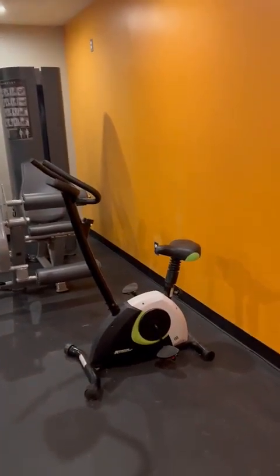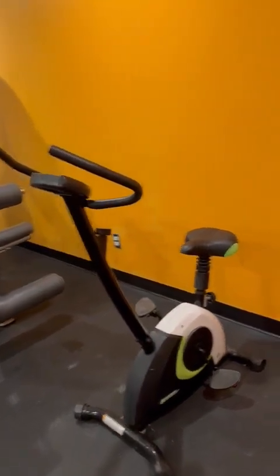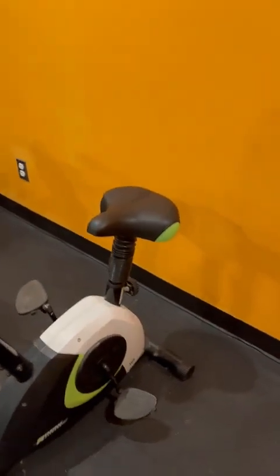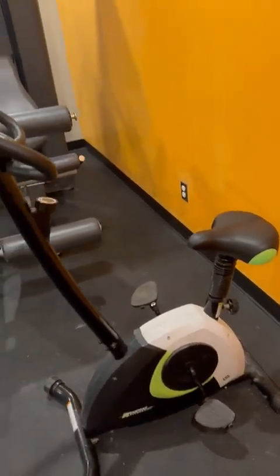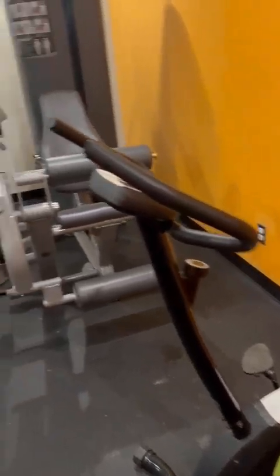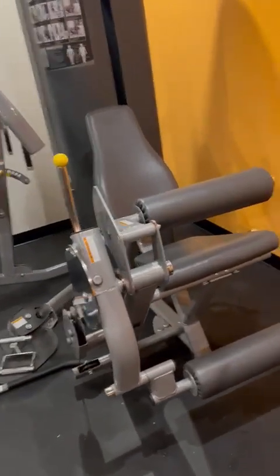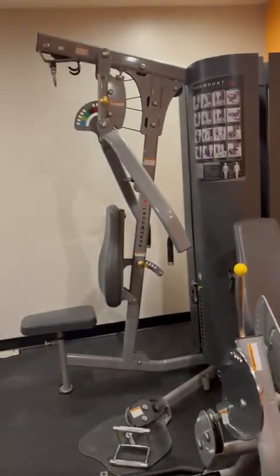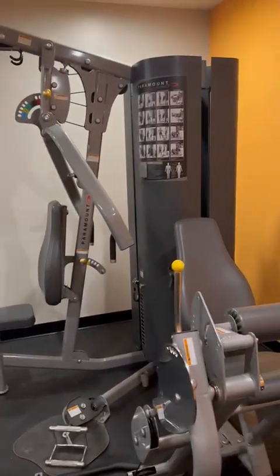This is the cycling machine — you can see it clearly. You sit on the seat and start cycling. By doing cycling you can easily lose your weight. And this one is another exercising machine.